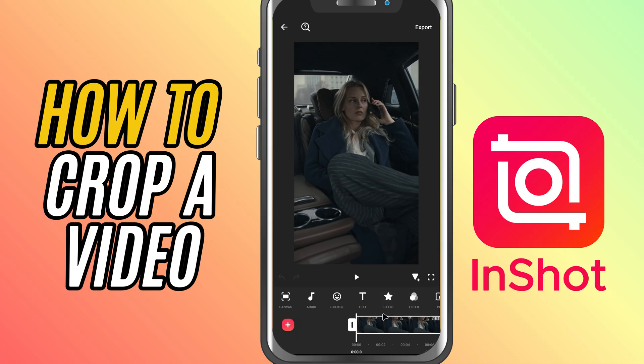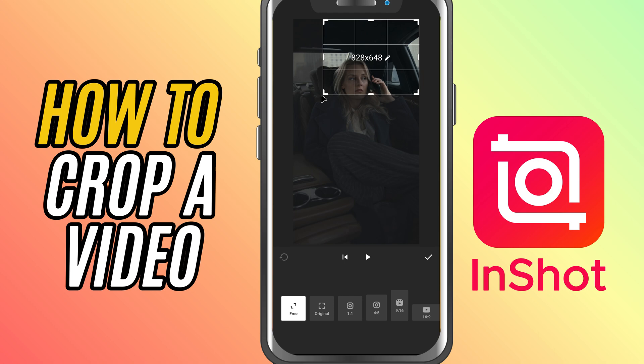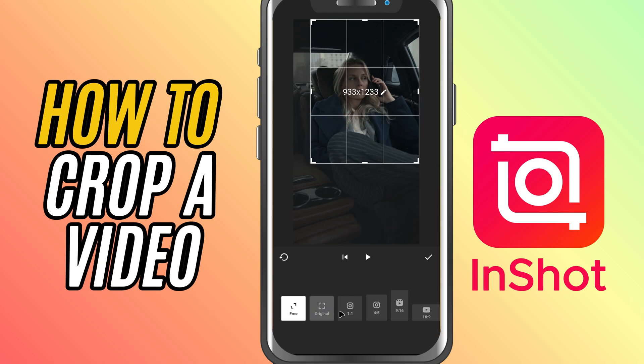First, open your project in InShot and select the video clip you want to crop. It'll be outlined with a white border. Next, tap the crop tool in the bottom toolbar. This will bring up a new screen where you can adjust the visible area of your video.